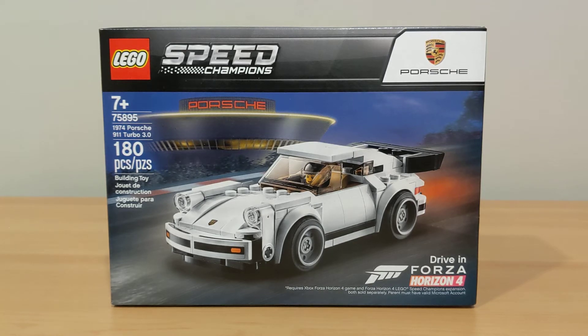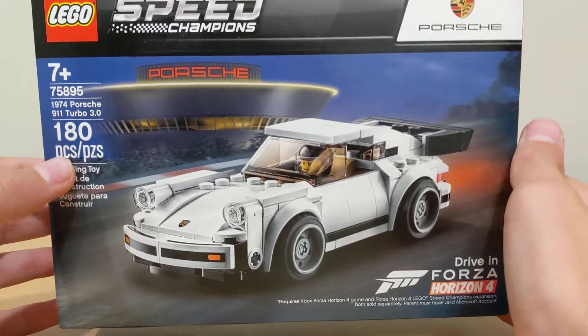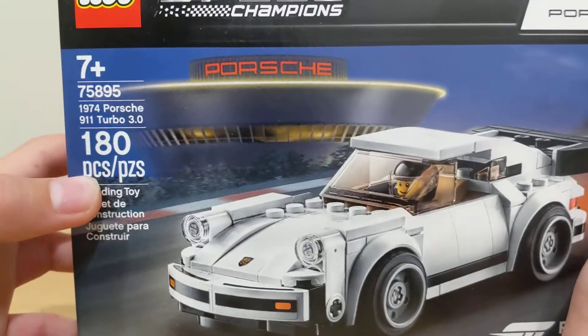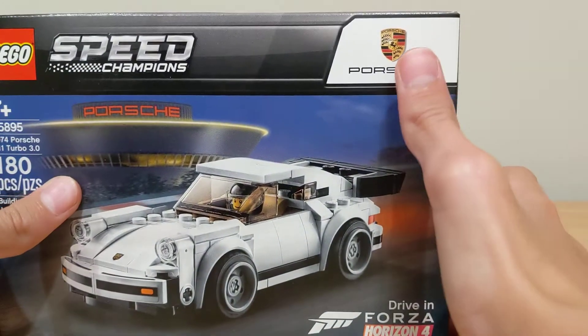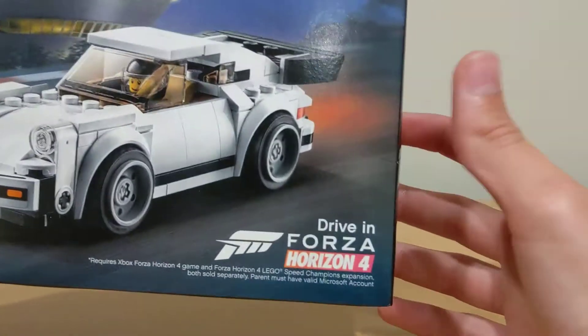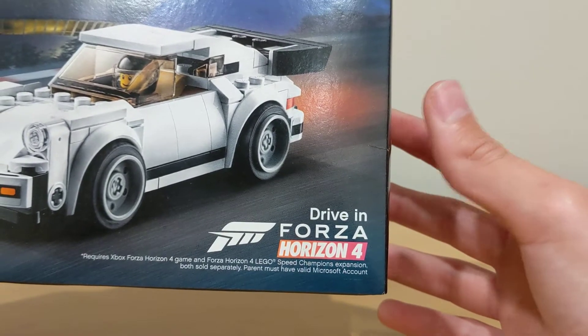It's a very long name, but this set comes with 180 pieces and one minifigure. The box art has the Porsche car in the front driving on a road with the Porsche Stadium in the back, which looks really cool. It also has the Porsche logo on the top right and it says driving for Horizon 4.